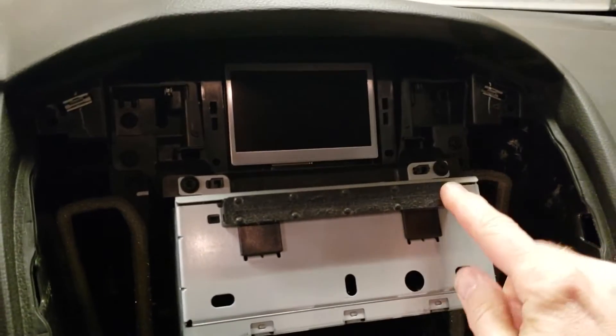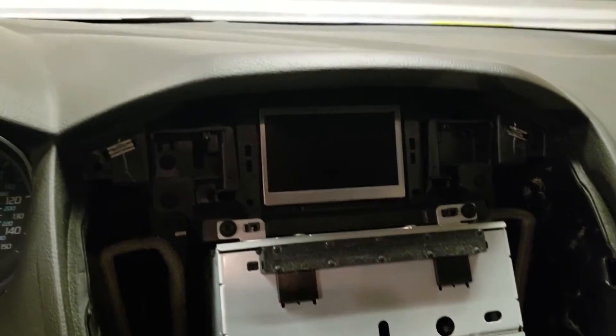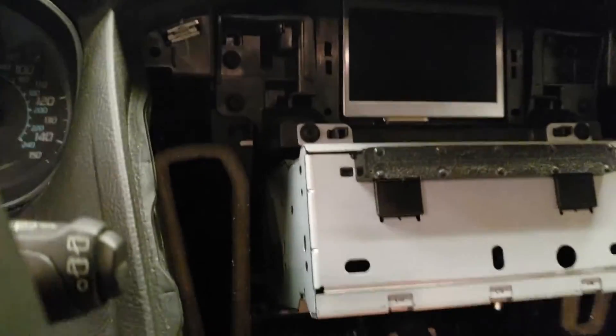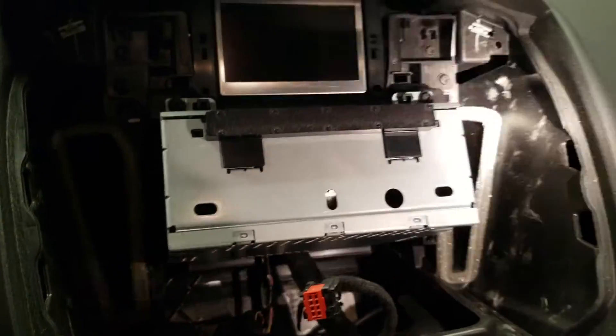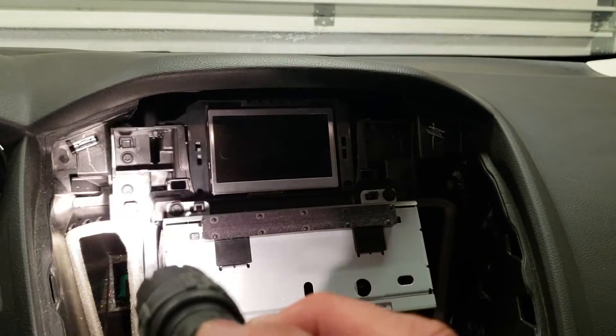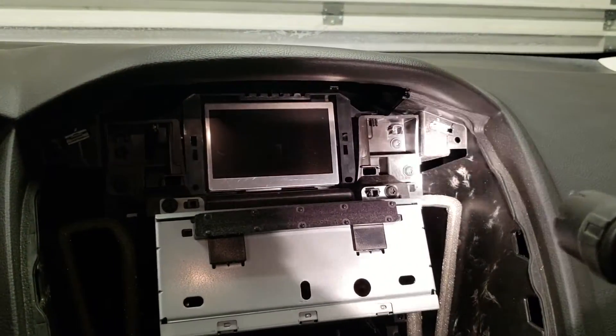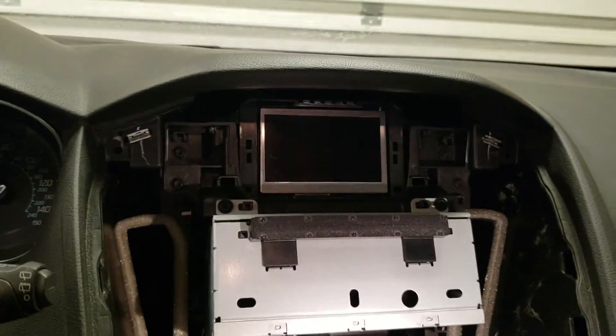Then we need to remove the radio itself, which is this piece here. Just undo two bolts in the top and then it will slide out. We should also remove the screen here — there's just a couple more, all the same T20 Torx bit. To get all this out of the way, the factory radio has to be completely removed.